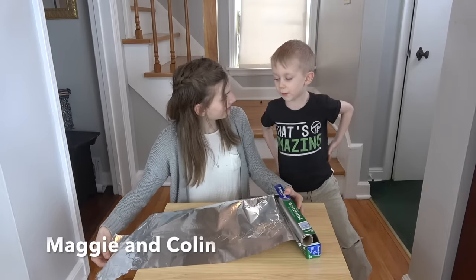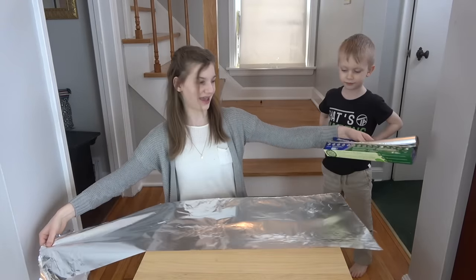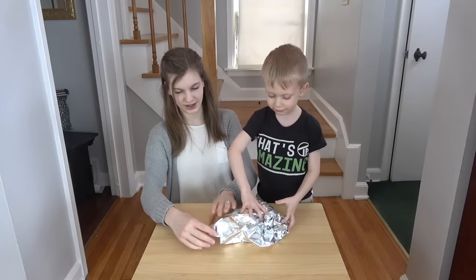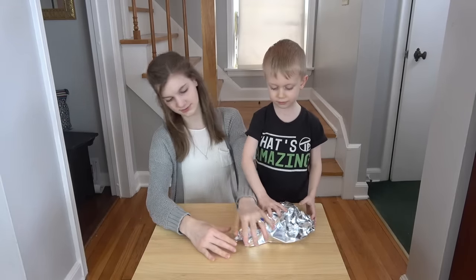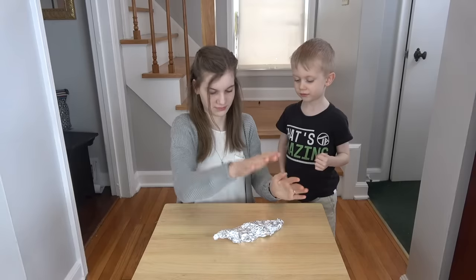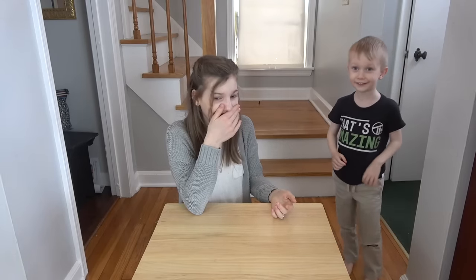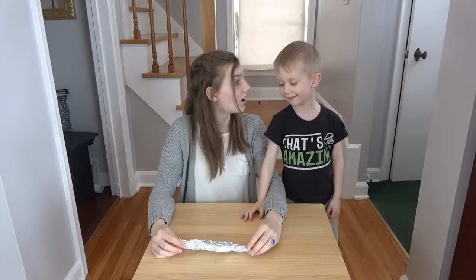Okay Collin, what do you want to make? Football. Football? Yep. You gotta have pointier ends, like right here. Yeah, that looks like a football. Oh, that's good! I'll take it.